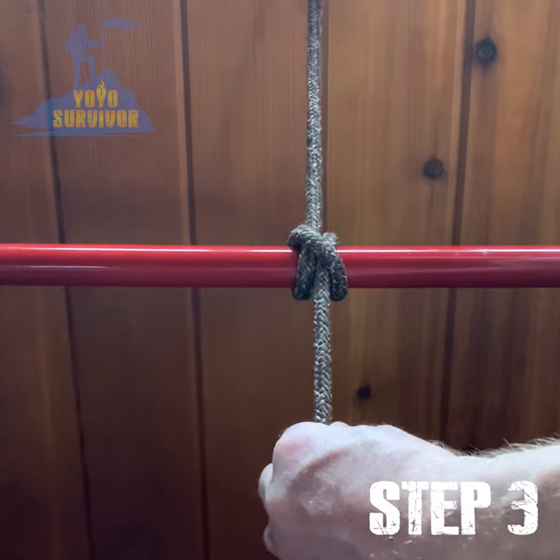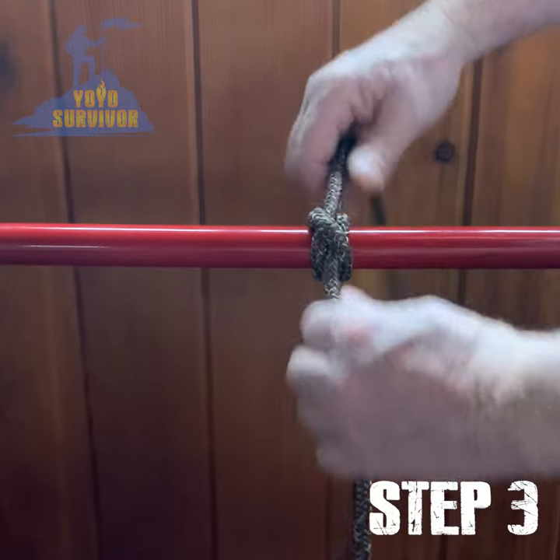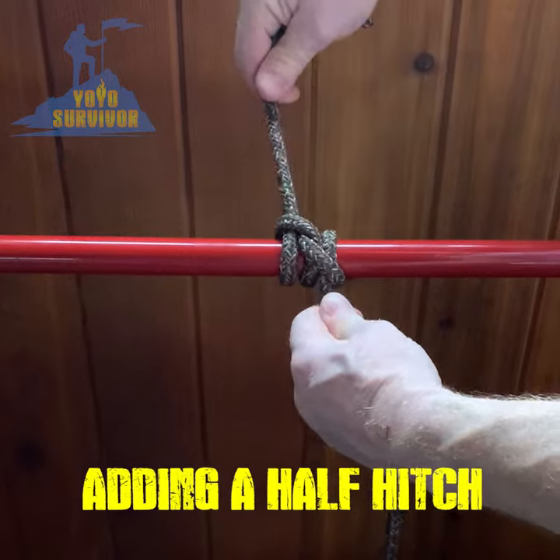As this knot is a hitch, it can be known to slip, so keep your wraps tight and maintain tension on the line to avoid this happening. Or you can add a half hitch to make it more secure.